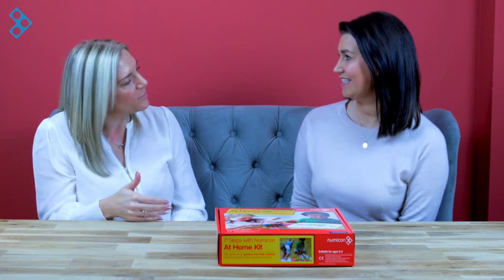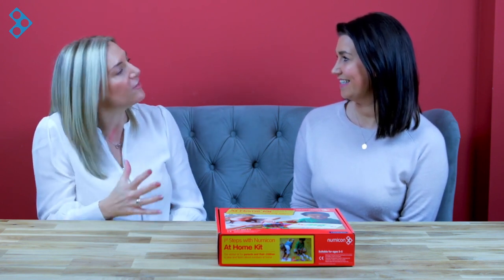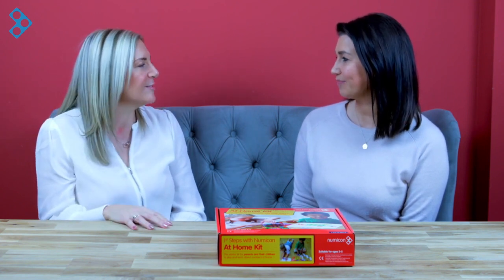Hi, I'm Louise Pennington, the professional development leader for Numicon at Oxford University Press. And hi, I'm Claire. I'm the founder of PlayHuray and mum to five-year-old Mason. So we're here today to unbox the Numicon First Steps at Home kit. But before we do that, I just wanted to ask you, Claire, a quick question, because you're such an expert and a passionate advocate of play between adults and children at home.